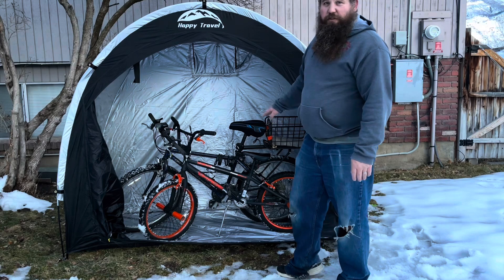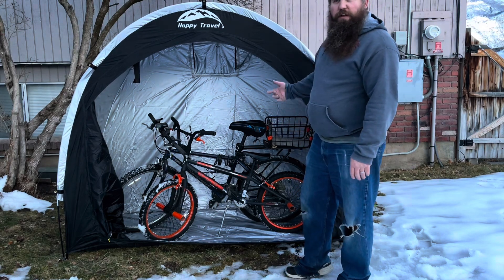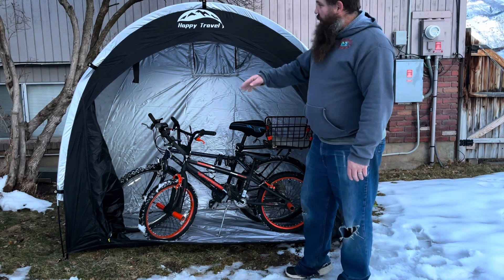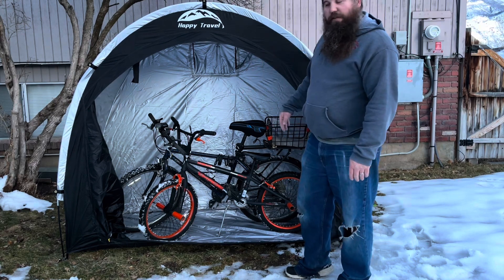Some of the other things you could store in here would be lawn equipment like lawn mowers, tillers, chainsaws — any of that kind of stuff you can store inside of this. I'm going to go ahead and zip it up so you can see what it looks like all the way closed.